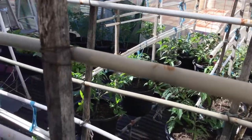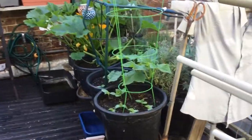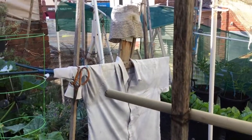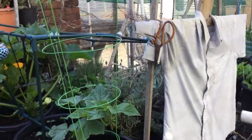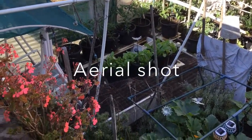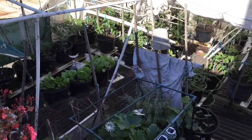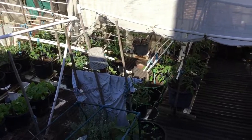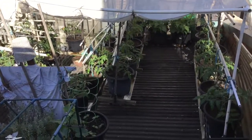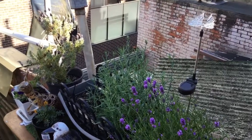I'm going to take an aerial shot. Here I am on the second level, and I'm just going to give you an aerial shot of the actual rooftop garden. You can see the solar light there.